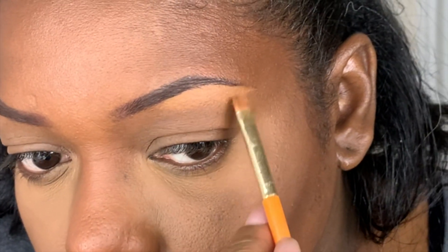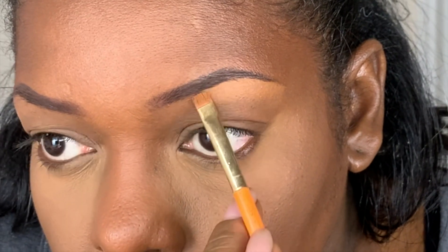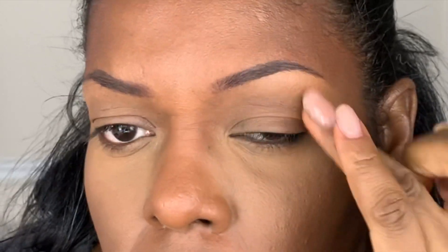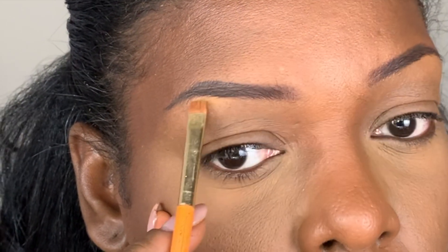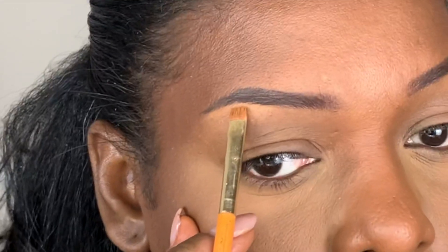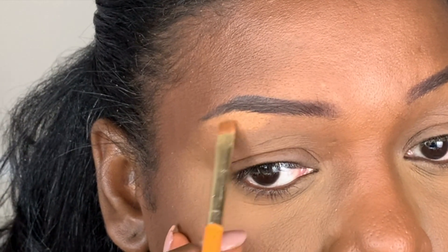With a concealer brush I'm going to outline the outer two-thirds of the brow and then blend that color down towards my eyelid. This will help to sharpen underneath my brow but also create more of a highlighted color on the lid, so I don't have to put an additional eyeshadow color there to make this part of my eye appear lifted or more defined. Once I blend the color down onto my eye, I'm going to use my finger to press on it repeatedly to blend it out completely.